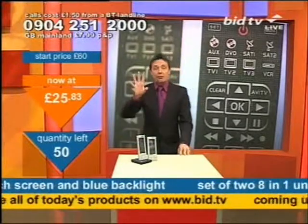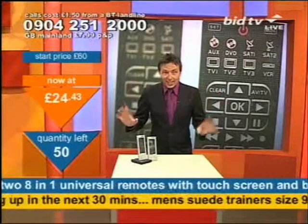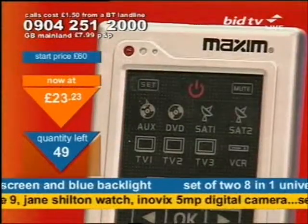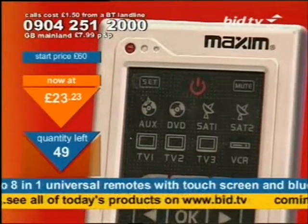I'll quickly whiz you through it and then I'm going to tell you how to buy. You're going to need to call for these because I'm not looking to make money on them — I'm looking to clear them at whatever price will do. Here we go. From the top, there you see the different sort of devices you can put into them. People are calling already, like Patricia in Wakefield.